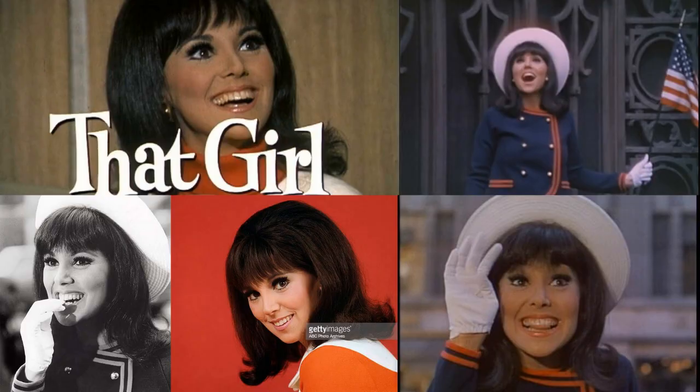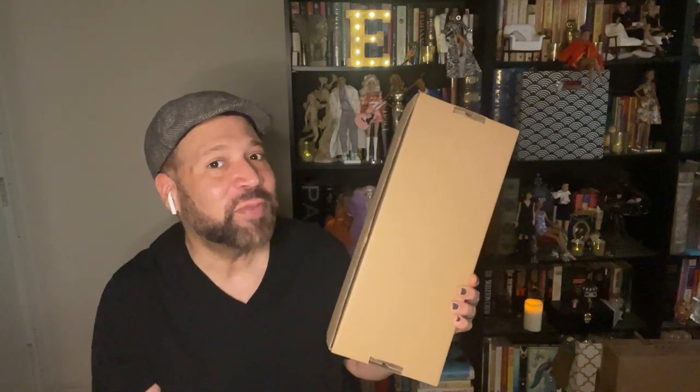Integrity Toys had an online event called Stay Tuned that was inspired by TV shows from different decades. One of the shows they decided to feature was That Girl, with Poppy Parker, which gives us Miss Independence Poppy Parker — featured as the same or similarly inspired character from the TV show That Girl.